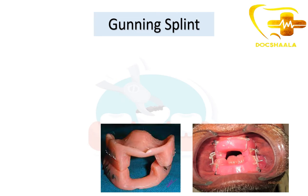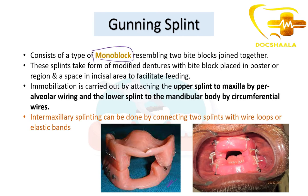The Gunning splint appliance consists of a monoblock resembling two pipe blocks joined together. These splints take the form of modified dentures with bite blocks placed in the posterior region and a space in the incisal area to facilitate feeding. Immobilization is carried out by attaching the upper splint to the maxilla by peri-alveolar wiring and the lower splint to the mandibular body by circumferential wires. Intermaxillary fixation can be done by connecting the two splints with wire loops or elastic bands.